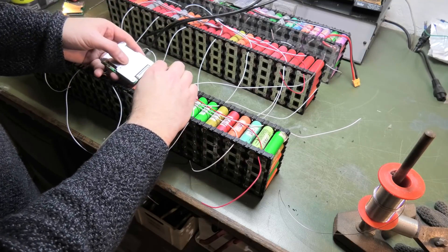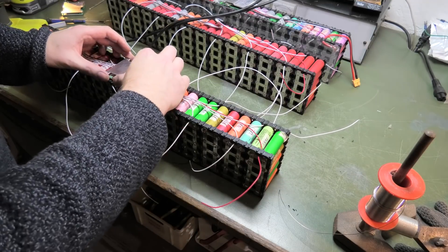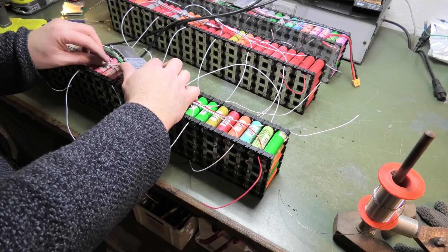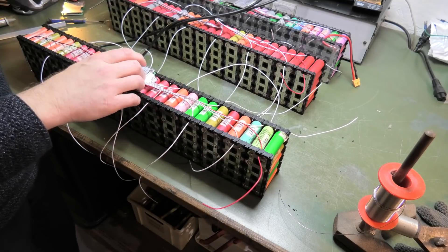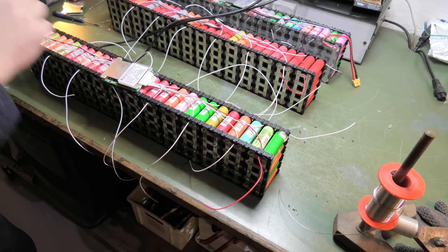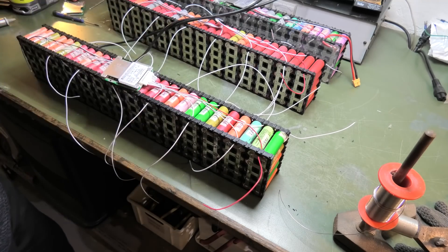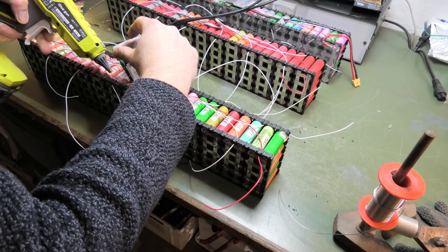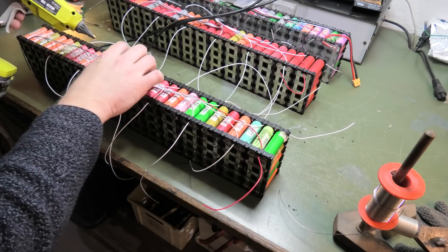The BMS has to sit right there, so let's mount it. Nothing is connected yet — I don't want to connect that before everything else is done. I want to glue the BMS to the contraption using a lot of hot glue so it won't come off. The hot glue gun ran out, which didn't go according to plan — this thing I just talked so nicely about is acting up. Okay, that must be good enough.